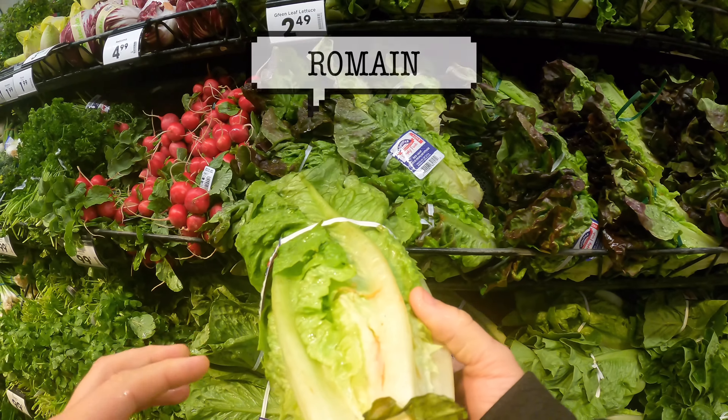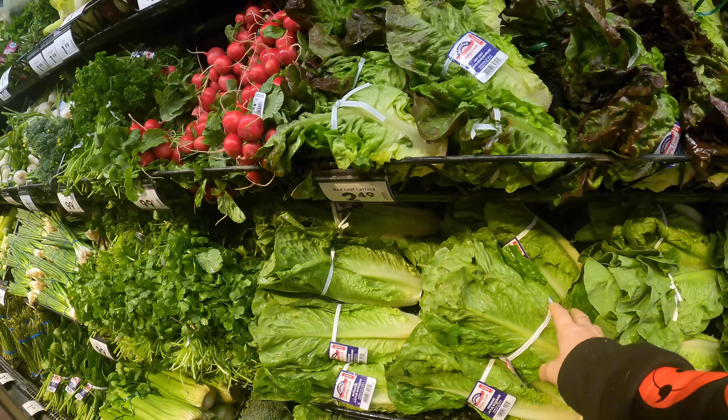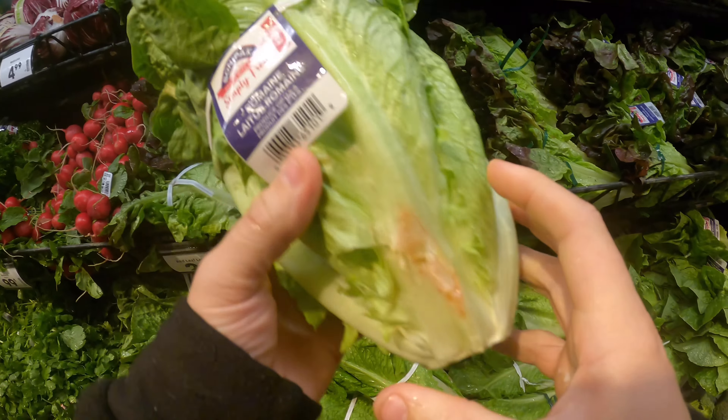For romaine, you want to look for redness — the redness means it's going bad. You want a solid green right here. That's solid — like right here. That's bad.